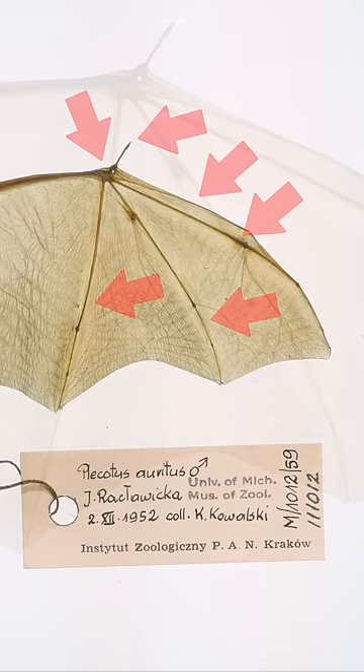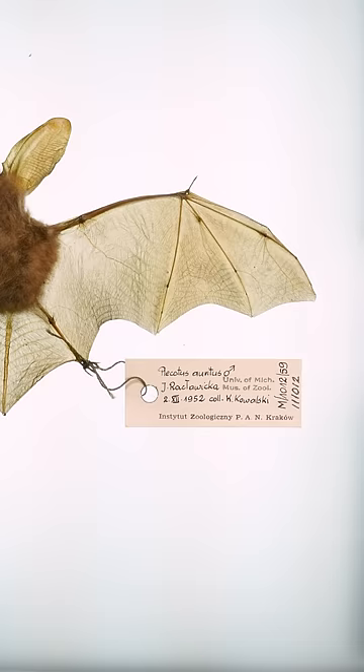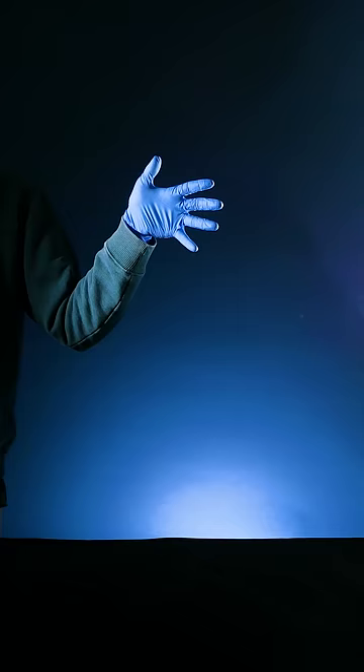Knowing this, a bat wing is kind of like a giant webbed hand. So instead of flapping their arms like a bird, bats stay aloft by slapping the air with their giant webbed hands. And that's how bats fly.